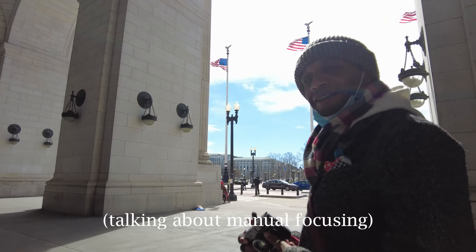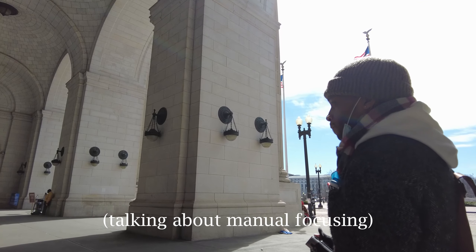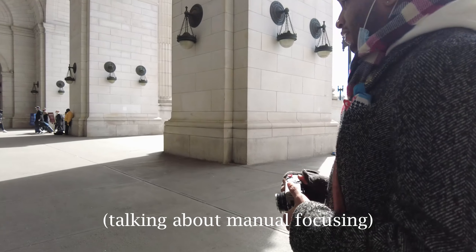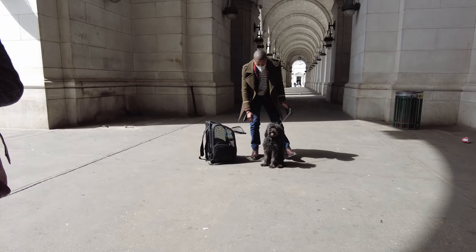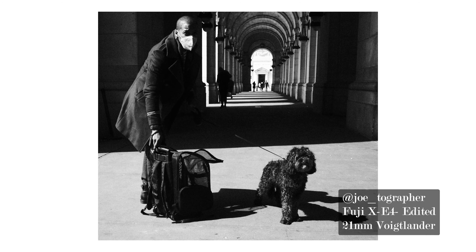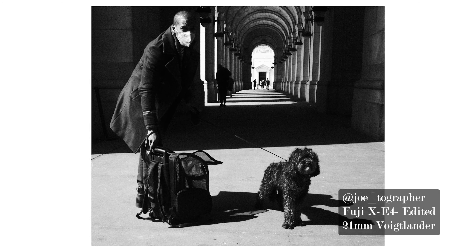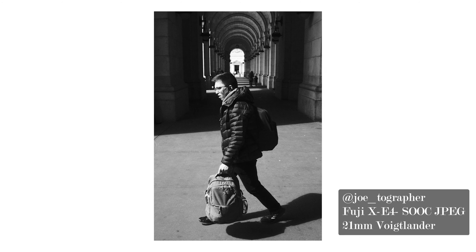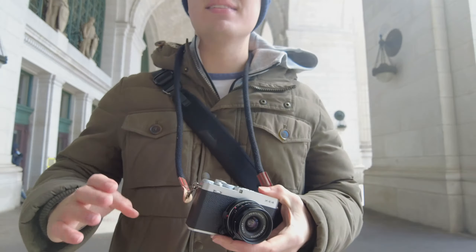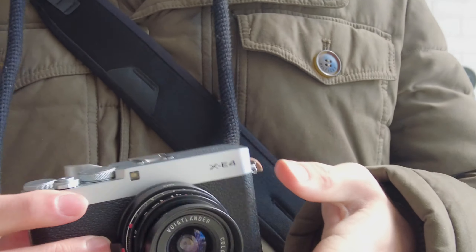It's difficult as a motherfucker, you know what I mean? And it just gives me a greater respect for people who shoot film. I do a little bit, but to be honest, at 21mm I'm usually at like f/11, so I'm getting things in focus.